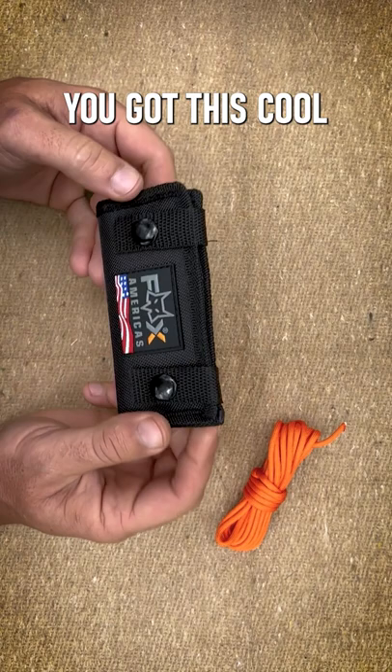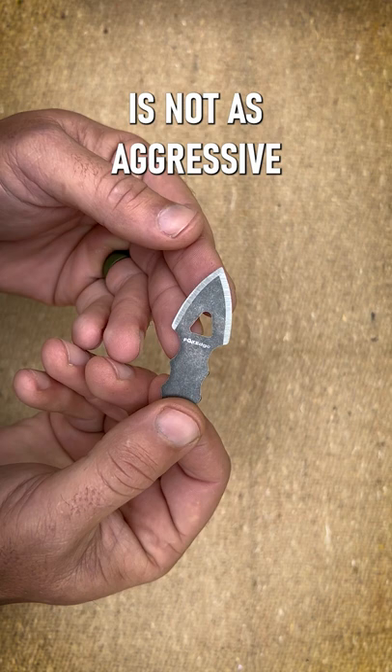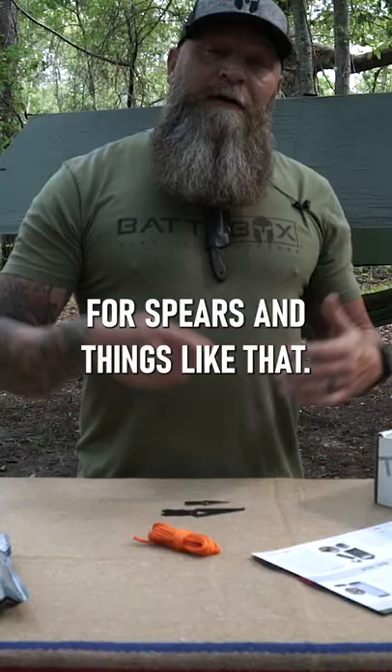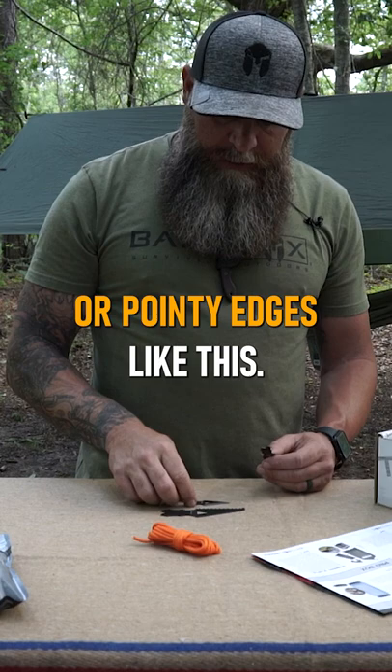Got a nice saw right here. We've got this more streamlined, pointy type arrowhead, and then this one here is not as aggressive an angle arrowhead. For spears and things like that, throwing, rigging up different types of traps that have sharp or pointy edges like this — you can rig up different types of traps.